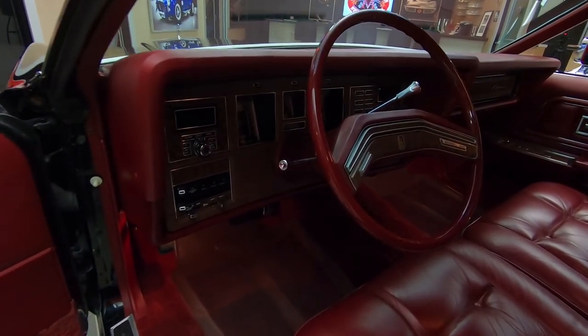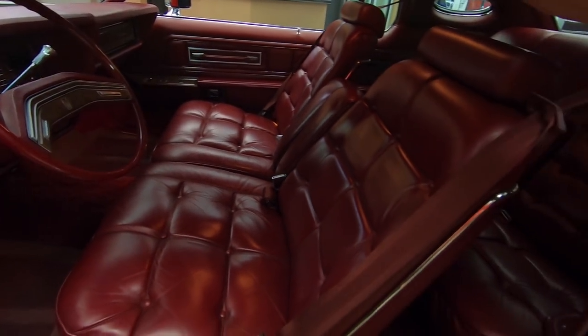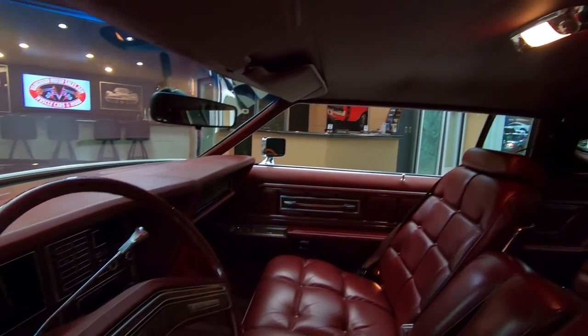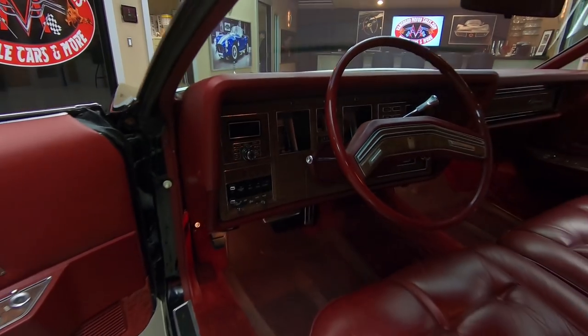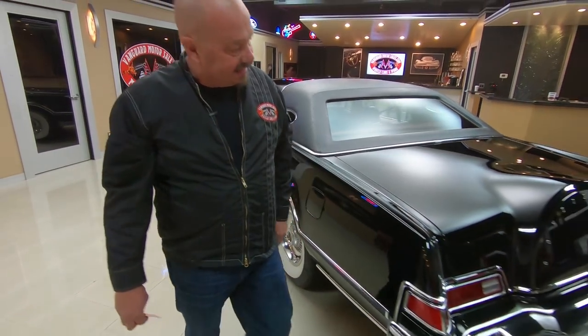The dash pad, the seats, the carpeting, the chrome, the trim, the seat belts, the headliner, the dome lights working, sun visors look good, rear view mirror looks great, the gauge faces, the lenses on the gauges — everything just beautiful. See how clean the door jambs are. This great big long quarter panel looking slick as can be.